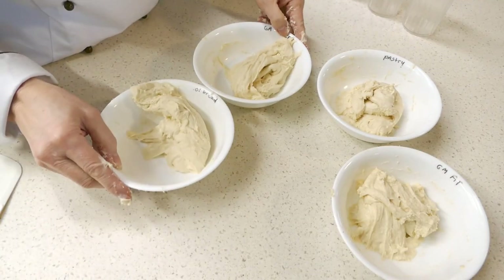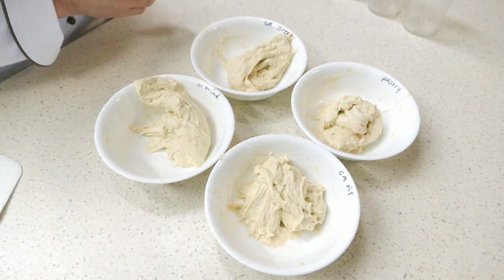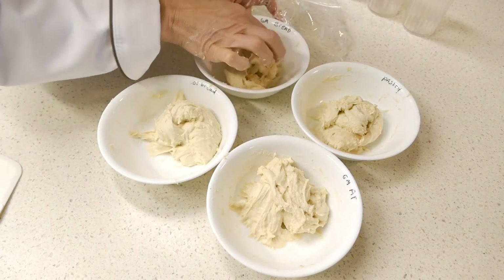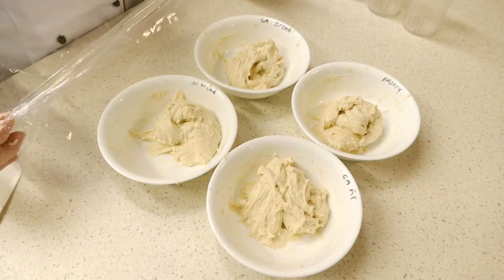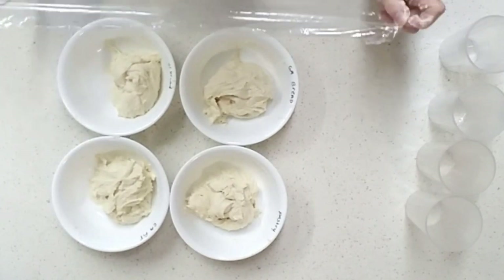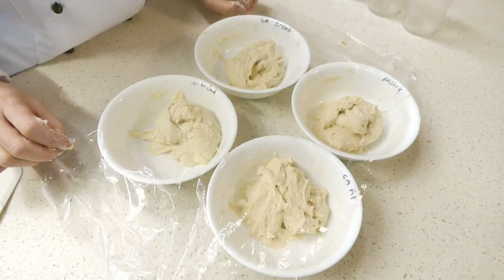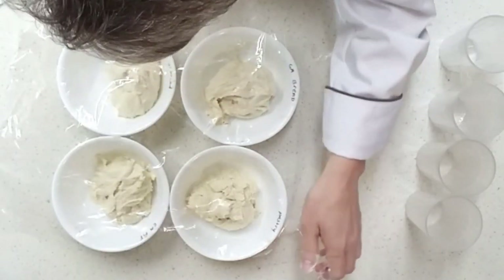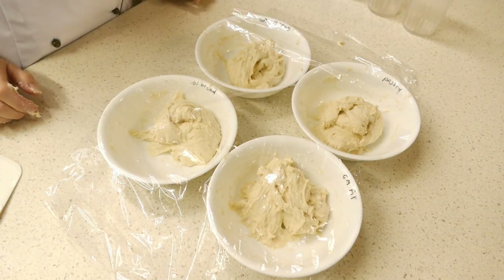So those are our bread flours, all-purpose flour, and pastry flour. We'll cover these for another 30 minutes and then check the window panes again. However, doing a test at 30 minutes is usually enough to tell you whether it's a good quality flour or not. What we just did with the window pane was similar to doing a dough fold, so we actually strengthened the gluten a little. I'll be back in 30 more minutes to take another look.